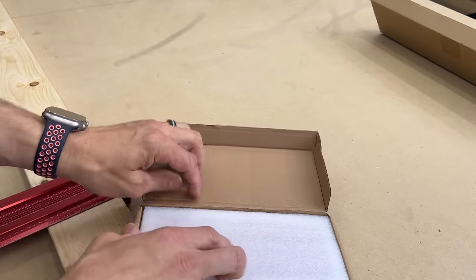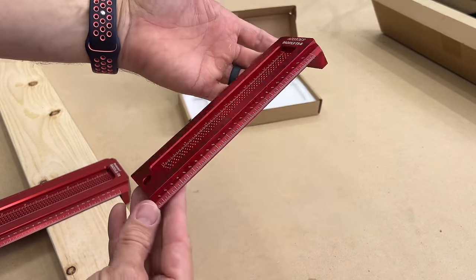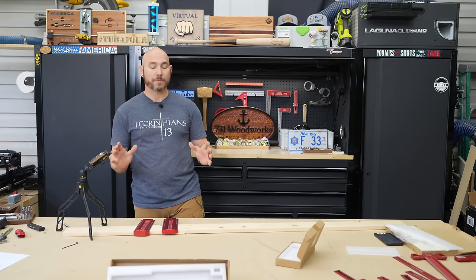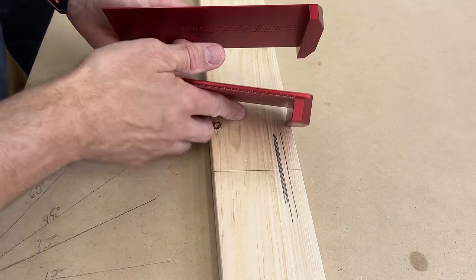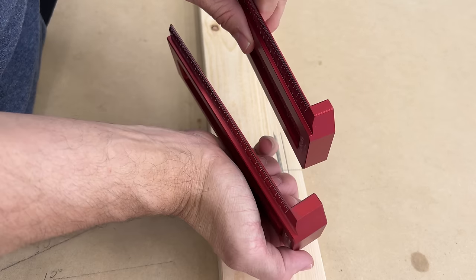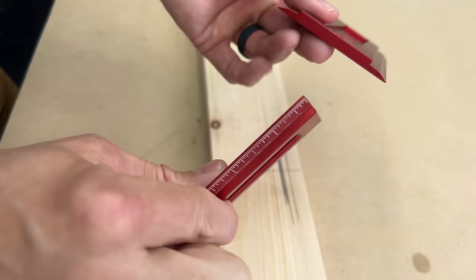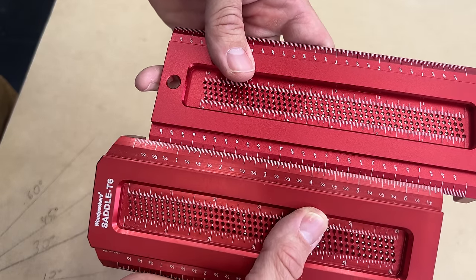Now the made-in-China version of the saddle T looks like this — it's so close. This is a direct rip-off in my opinion. There are some slight differences in the two saddle T's, but even the way they've printed their logo is very, very similar. This piece is thicker on the Woodpecker's and a little thinner on the Amazon version — that won't matter at all as far as marking and measuring go. They're both shaped exactly alike. The Amazon version is very ever so slightly wider, and the font is a little more bold and less crisp.